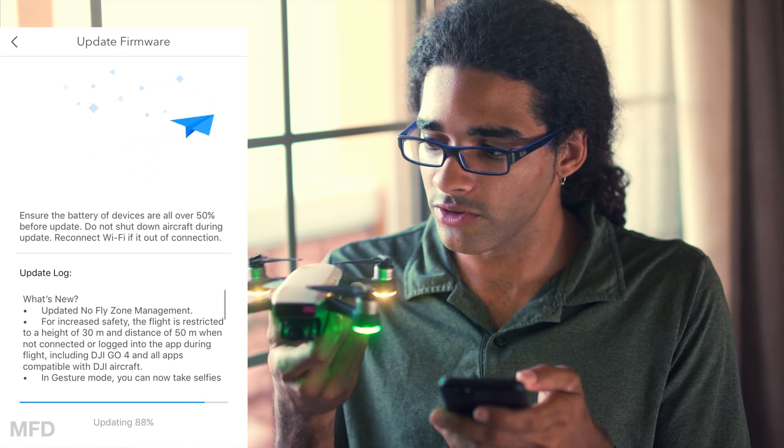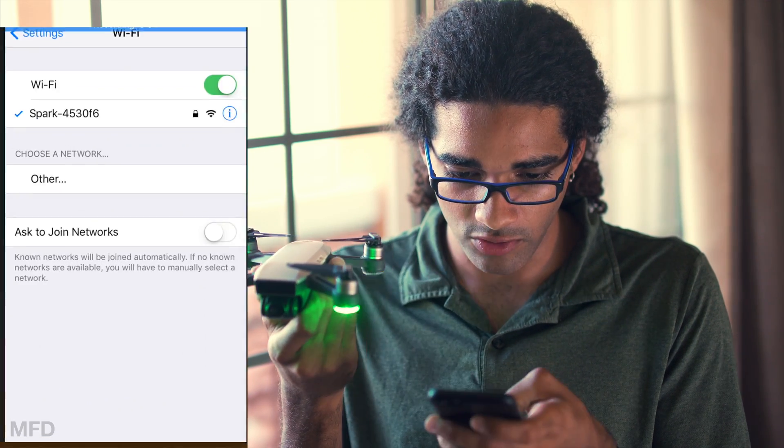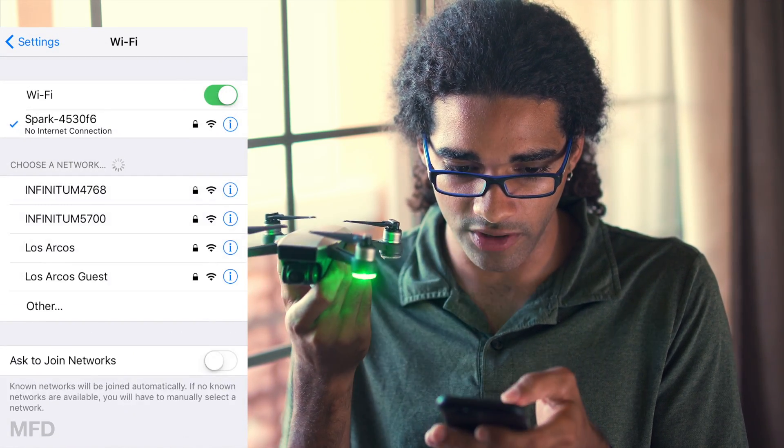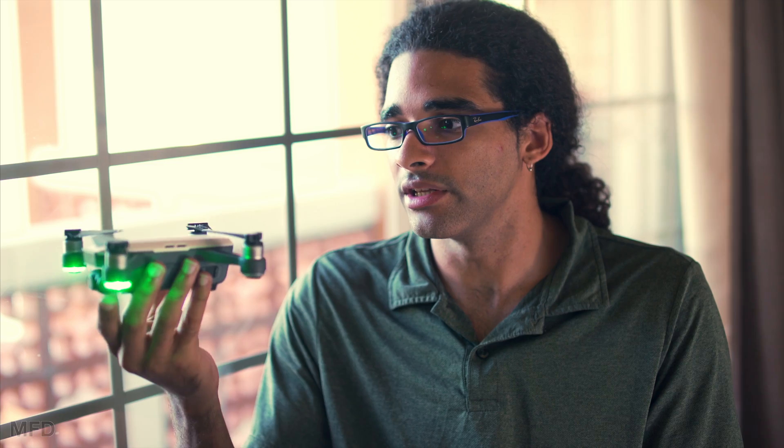The drone just turned off and back on, and it says Spark disconnected again. So we're going to go into the settings and reconnect, and now it says update complete. If your Spark is updating and you hear it beeping and turning on and off and the gimbal moving around, that's completely normal — don't worry, you're not breaking it. There's nothing wrong, it's just updating.